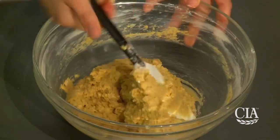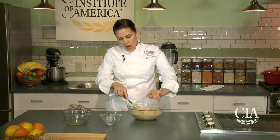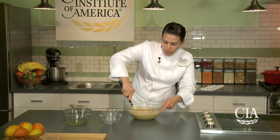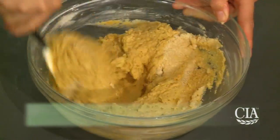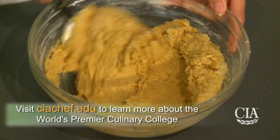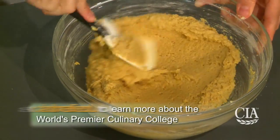Once that's all mixed, we'll add our almond flour. The almond flour adds a hearty, nutty flavor, as well as the benefit of more protein, fiber, and healthy fats. You can find almond flour at most health food stores or high-end grocery stores. All almond flour is is ground almonds.